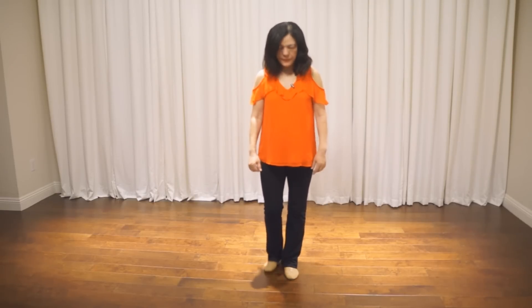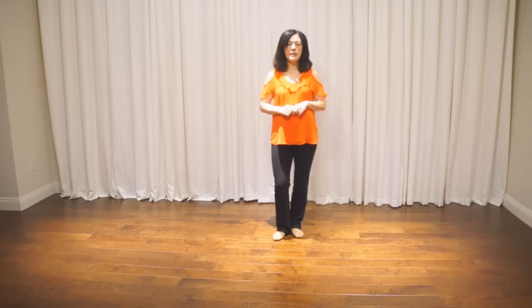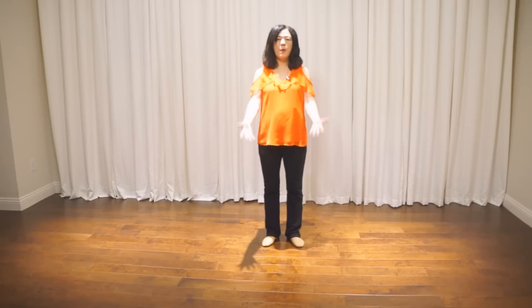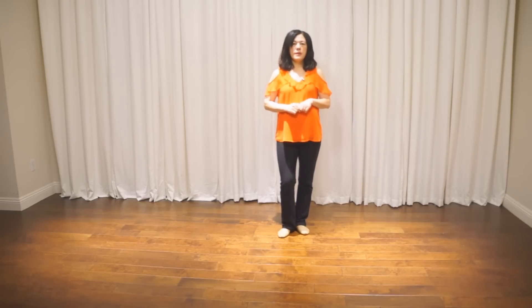There's a two-count tag in this dance. After the first beat, you will be facing the back wall. Bring both hands up for two counts — one, two — then connect to eight. Last, the whole dance. I hope you enjoyed. Thank you for watching.